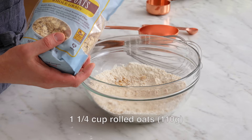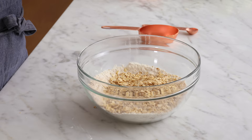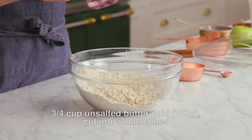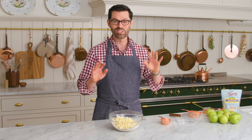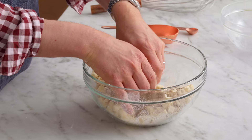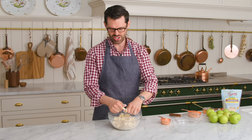Now we're gonna add in one and a quarter cups of old fashioned rolled oats — those are the big ones, not the little chopped quick oats. Mix it up one more time. And now I'm gonna add in three quarters of a cup or 170 grams of cold butter that I diced into little tiny pieces. I like to do this step ahead of time and just keep it in the fridge for when it's ready to use. Right now, we're gonna do this the old fashioned way and use our clean hands to mix this up and just smush it together.